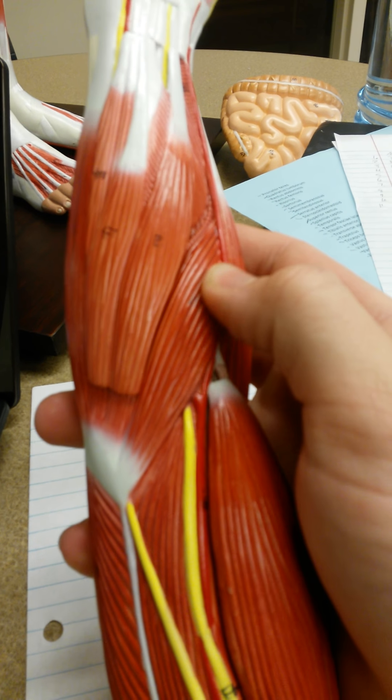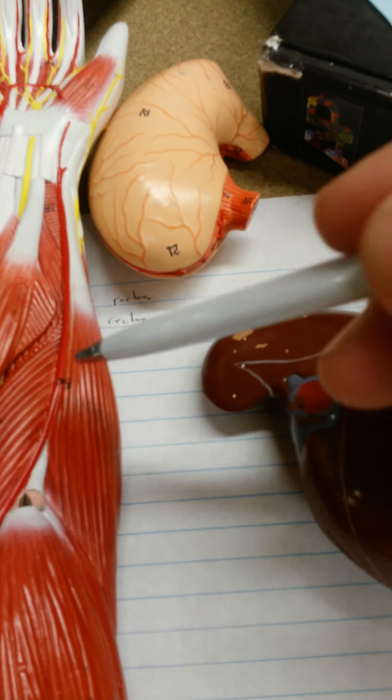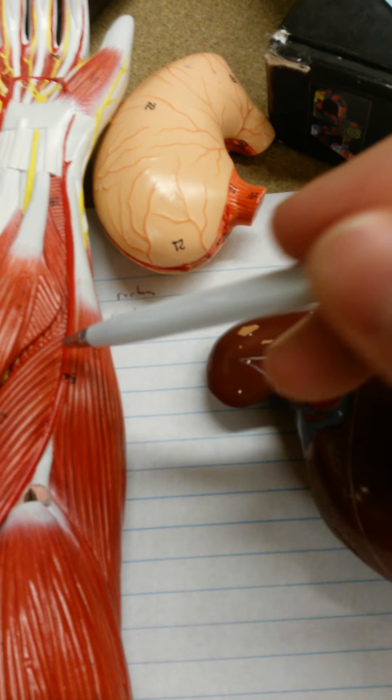The pronator teres, which pronates the forearm — palms down — is found right next to the brachioradialis. It is this muscle that runs this way, right in here, coming all the way down to its connection.